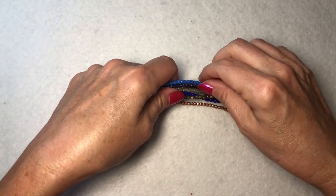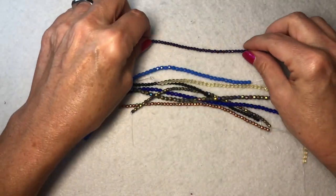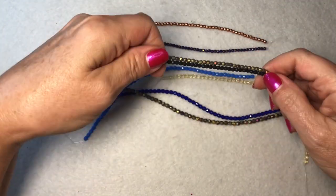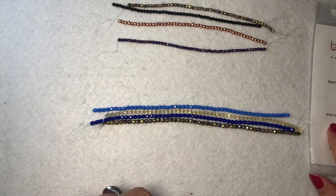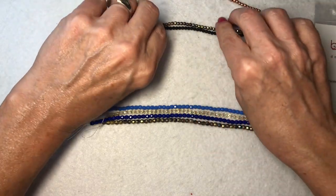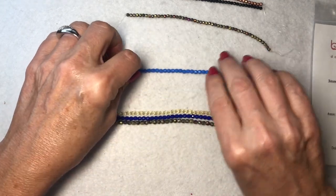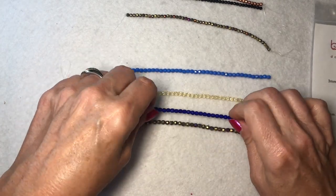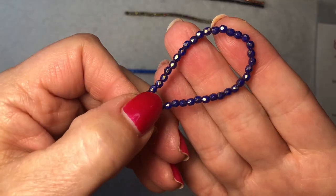Oh wow, look at this one right here — this is like blue with a copper wash. So we'll do — there are three strands in three-millimeter and four strands in four-millimeter. I've got those. And then these are the four-millimeter strands: maybe blue, maybe matte copper, matte black, and then matte red. And then opaque sky blue.